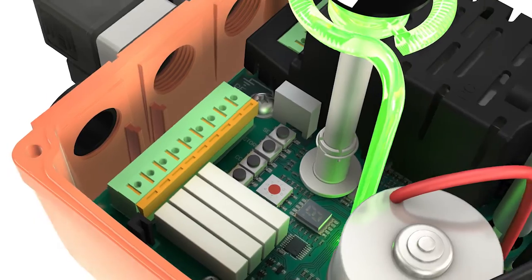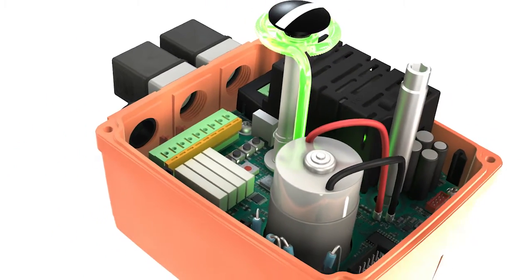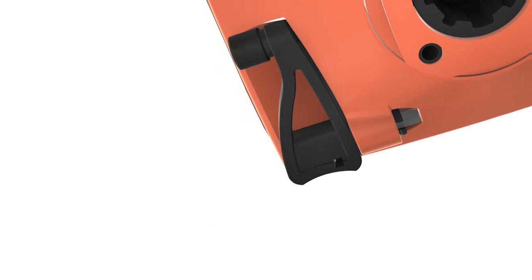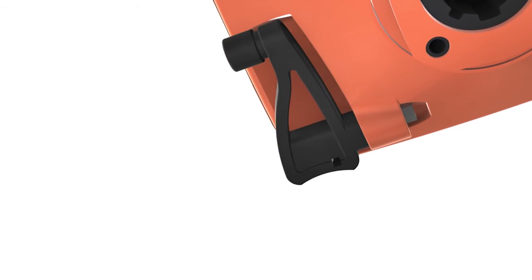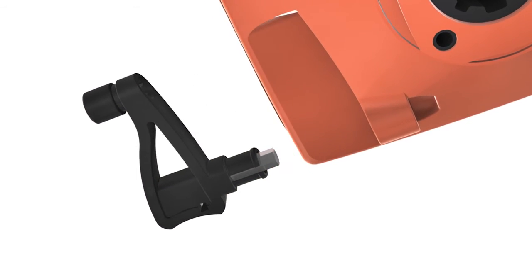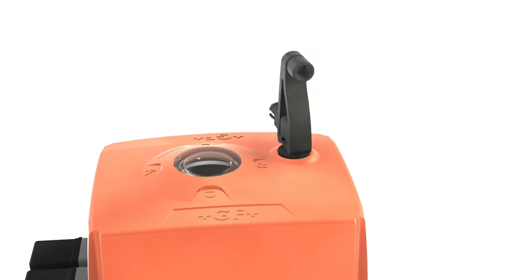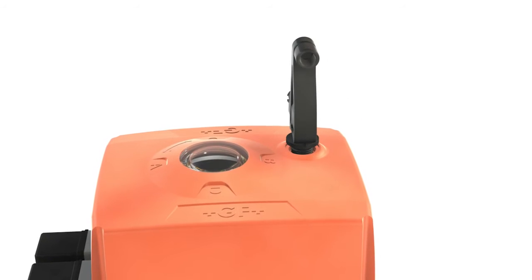The actuator thus guarantees maximum safety and functionality, even under difficult operating conditions. A hand crank attached to the actuator ensures that it remains functional even without a power connection. A magnet in the crank secures the cover screw.